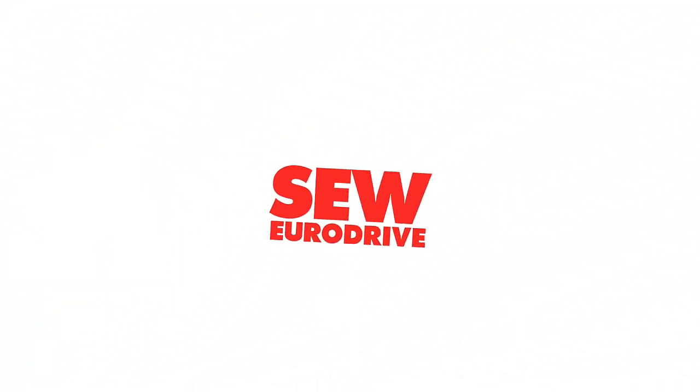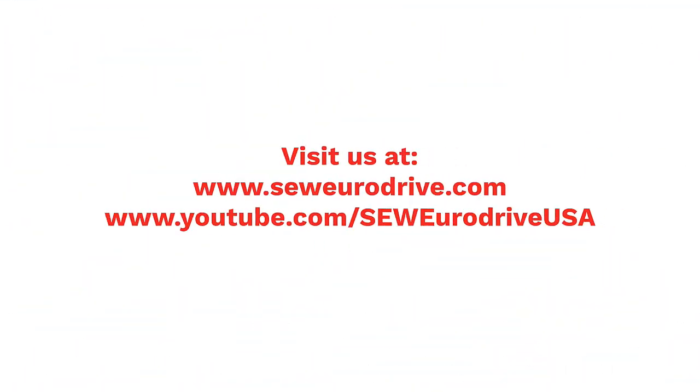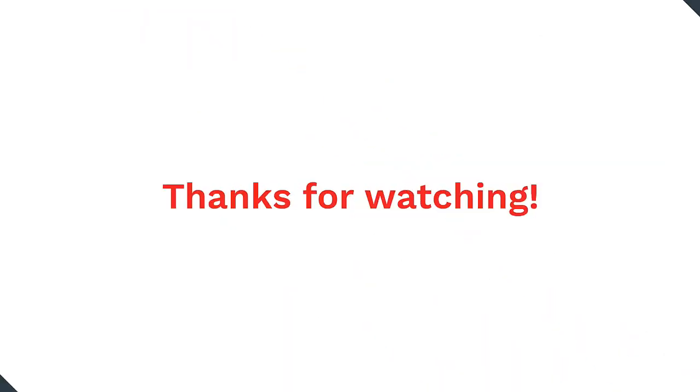For more how-to videos like this one, subscribe to our SEW EuroDrive USA YouTube page. Thanks for watching!